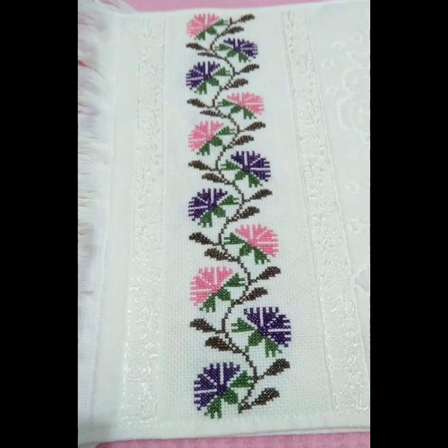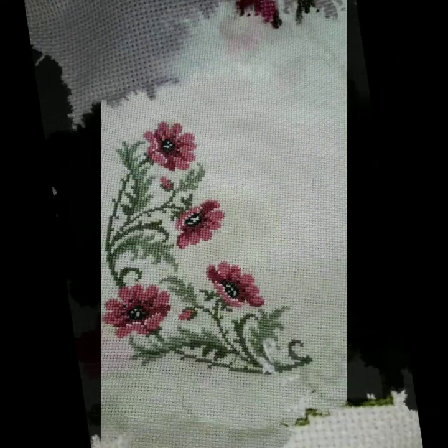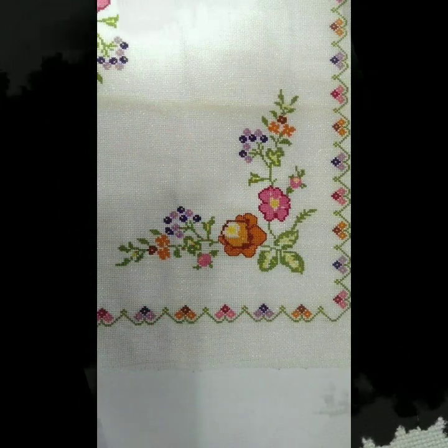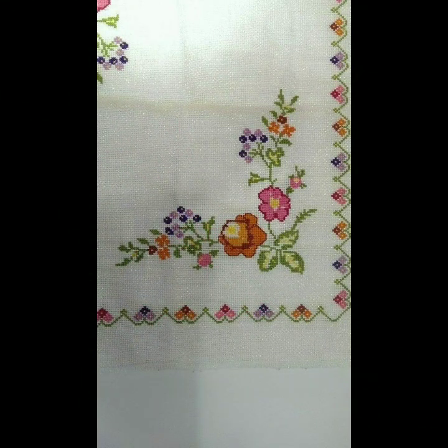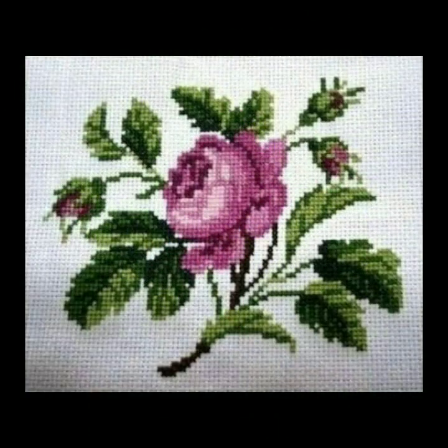Hello everyone, welcome back to my YouTube channel. I hope you all are pretty fine and doing very well. I'm back again with another very outstanding, very beautiful collection of new cross stitch designs.